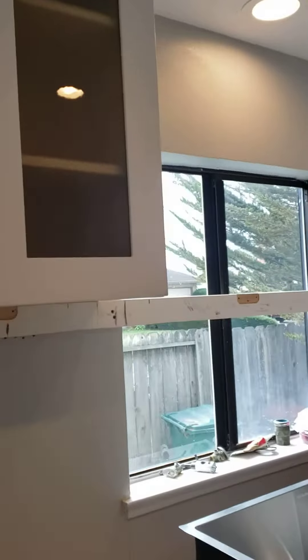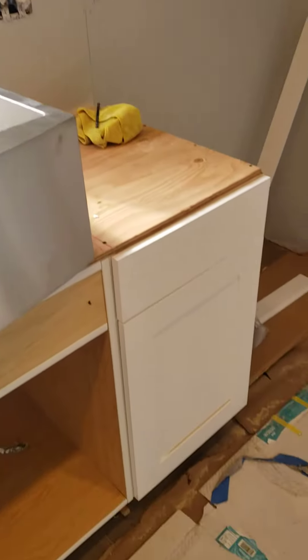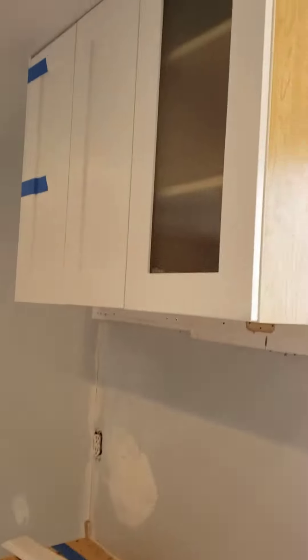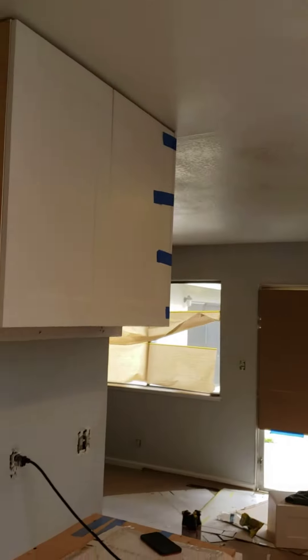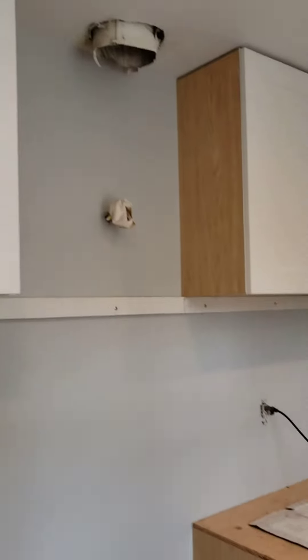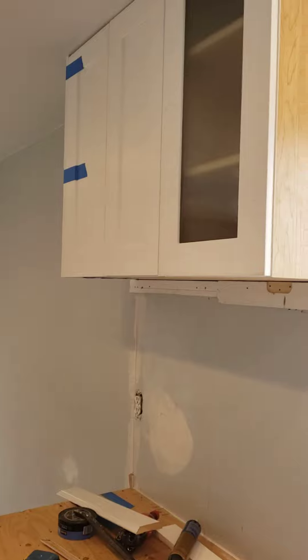So we have the obscure glass — here's the obscure glass on either side of the window. We haven't put the pulls on the doors yet, so once we get the pulls we will install those. So that's where we are with the kitchen and we're on our way.